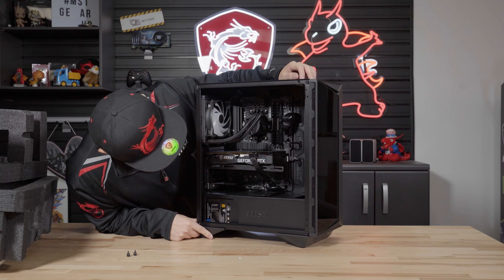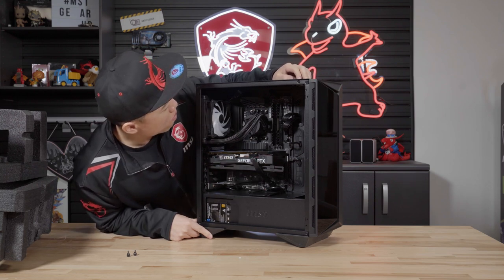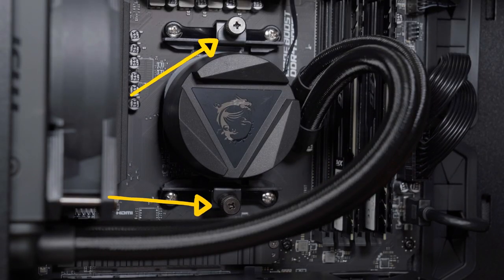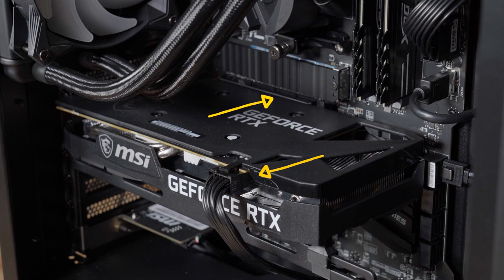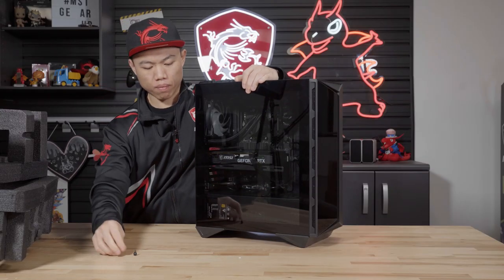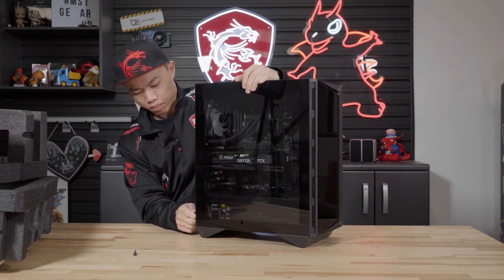While the side panel is off, you can inspect the cables and components to confirm that everything is still firmly seated. General things to check are the cooler mounting points, power cables, memory sticks, and graphics card. After confirming the seating of the components, reinstall the side panel back onto the case and turn your attention to the accessory pack.